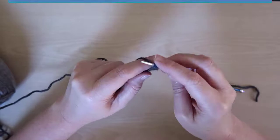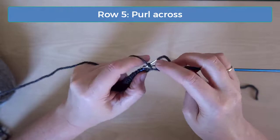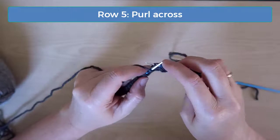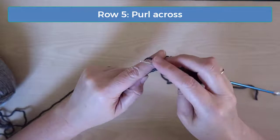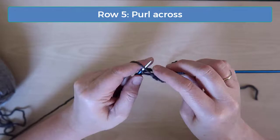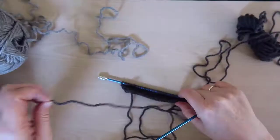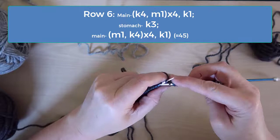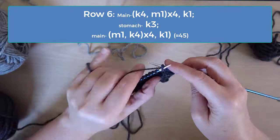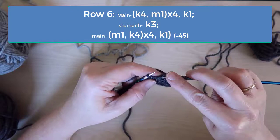On row five, just purl across without any increases or decreases. There's a lot going on in row six. Row six is both an increase row and the row where we start doing the intarsia technique. The increase pattern on this row is knit four and increase one, but as we're doing that pattern, three of the middle stitches are going to be done in the stomach color.